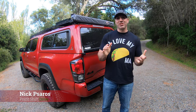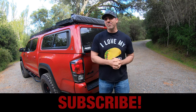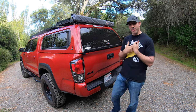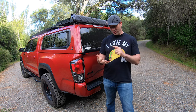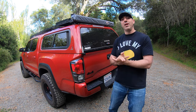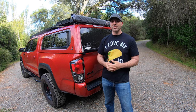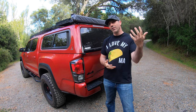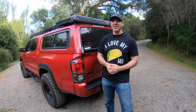How's it going everybody, welcome back to my channel. If this is your first time here, please consider subscribing. Today we're going to do something a little different — we're going to talk about my truck butt, because I get a lot of questions around what shell I have and what I've done to the rear end of this vehicle. Let's jump right into the video.